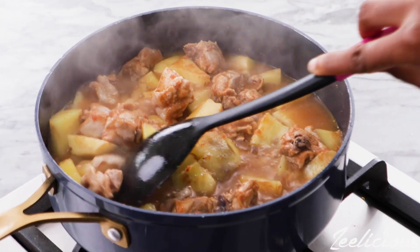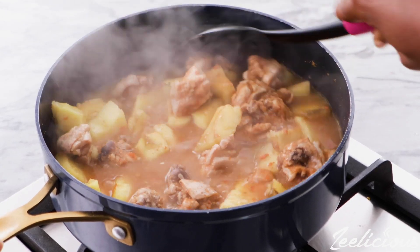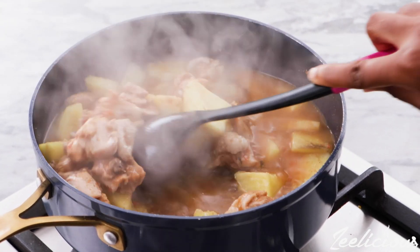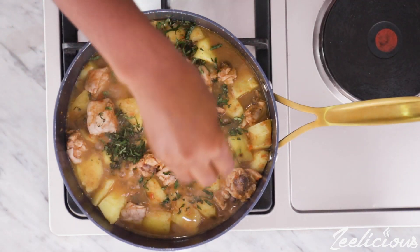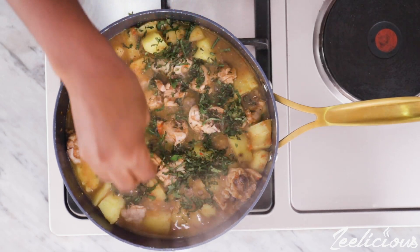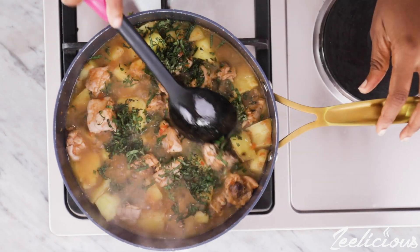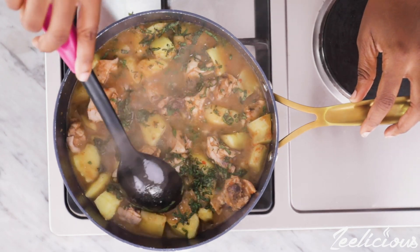We're not done yet — we're going to be adding one final ingredient to this dish and it's going to be the scent leaves, which will add a depth of flavor, bring a lovely unique aroma and give this pepper soup a lot of life and freshness. Add as much scent leaves as you like and then give it a final stir to incorporate it into the pepper soup.